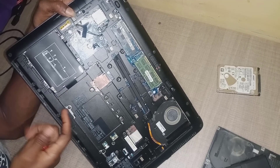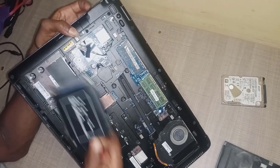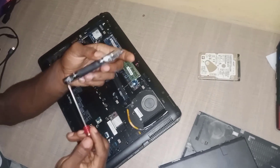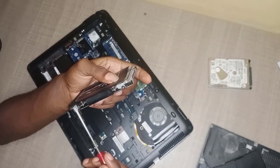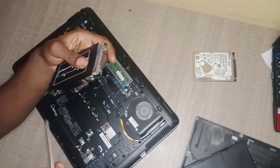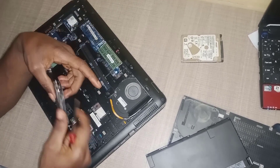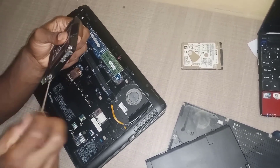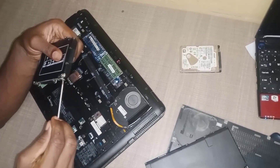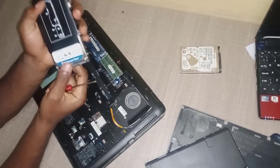Remove the screws, and on the hard disk you see a tail — just pull down the tail and that's how you remove it. There are also some screws holding the hard disk, so remove those. And here is the hard disk.